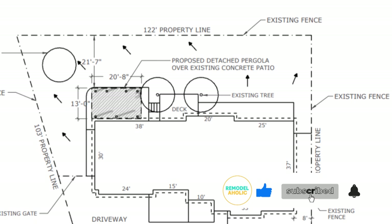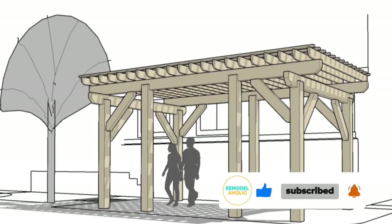Don't forget to like and subscribe for more great DIY projects from Remodelaholic.